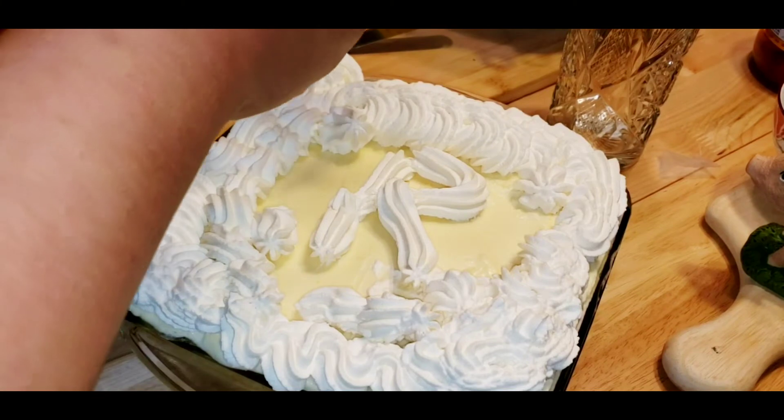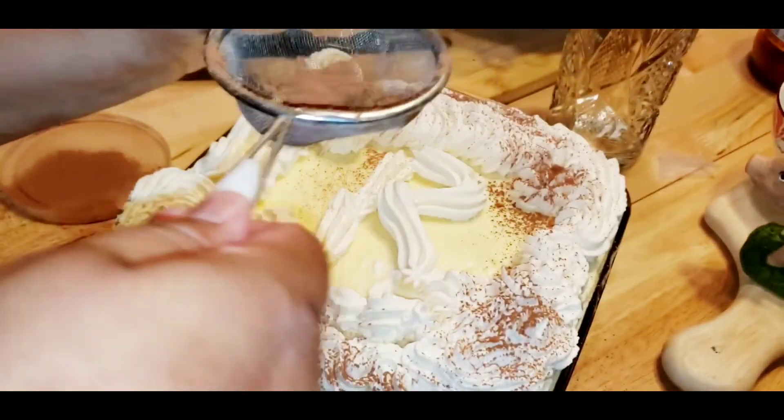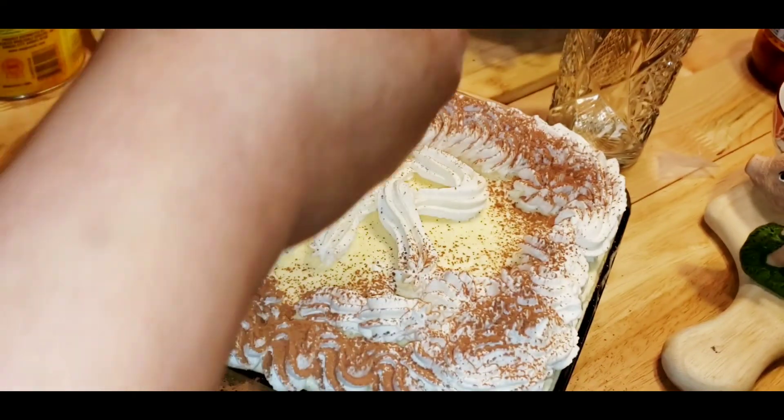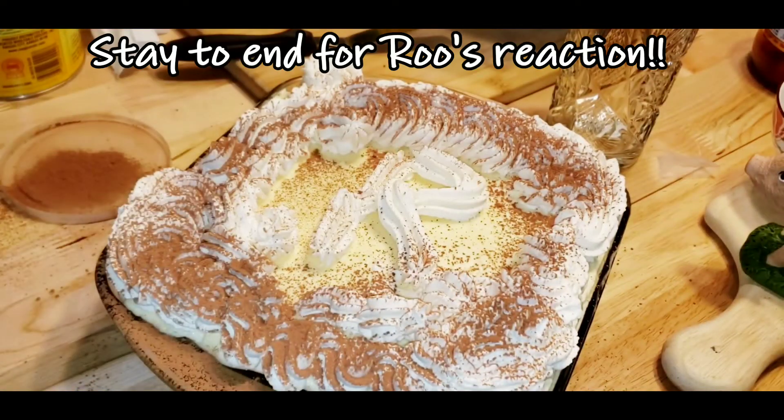Oopsie, okay here we go, I'm gonna do it around like that. This is so butt ugly. But I guarantee you my baby will love it. I'll just go over the R like that. So cute. Bakers, do not come for me - this is my first time. This is so ugly.